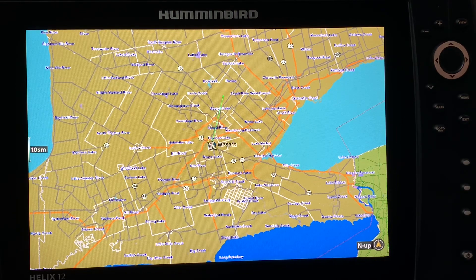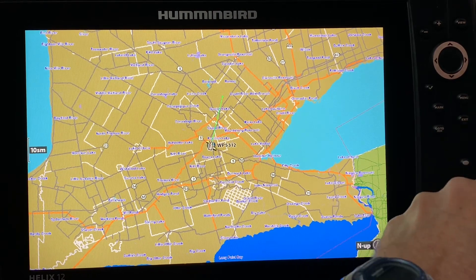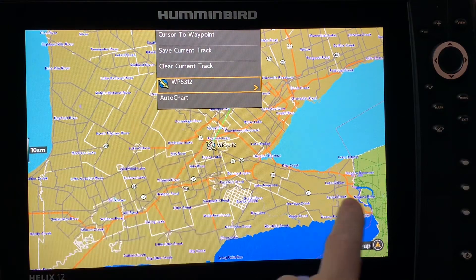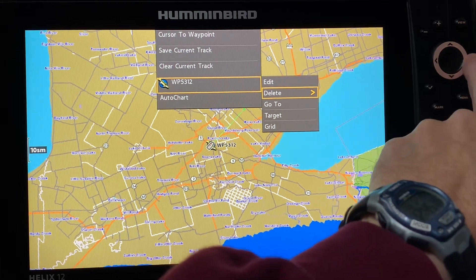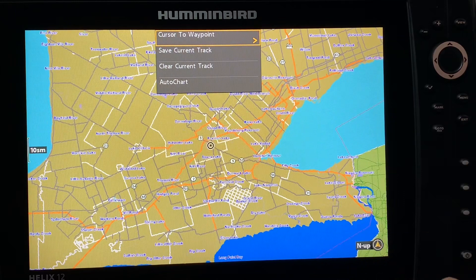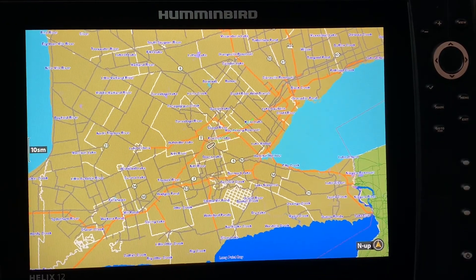Deleting waypoints is also a very valuable skill. Let's say I accidentally marked that waypoint and I know there's no perch right here. I'm going to press my menu button, go to my 5312, right cursor, and go from edit down to delete. Yes, I want to delete that waypoint — and there it is. Now I can exit out and I'm back to my original screen.